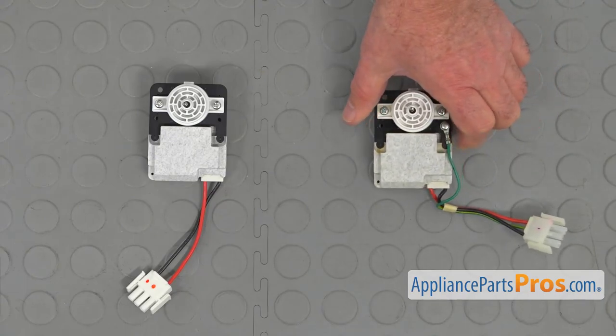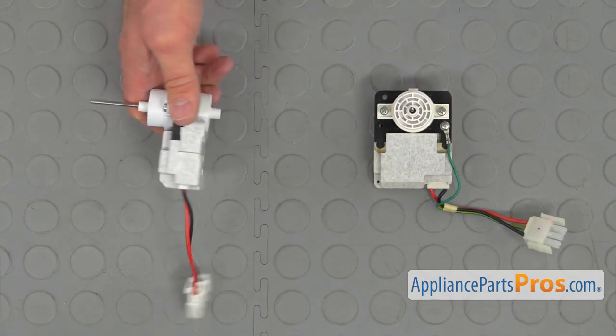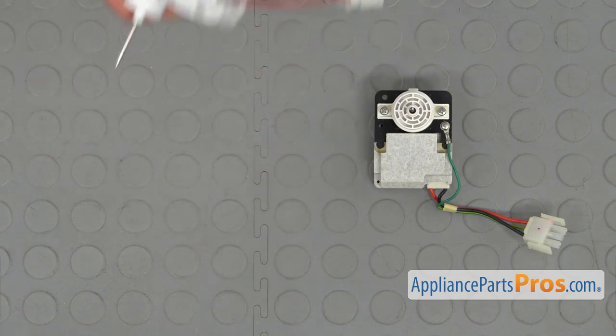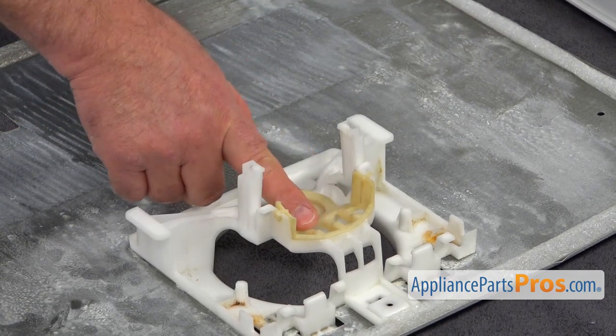This is the old evaporator fan motor next to the new one. If you don't have this part, you can get it from AppliancePartsPros.com. Before we put the new motor in, make sure that the grommet is in place and pressed in all the way.